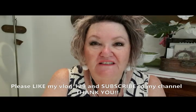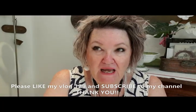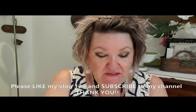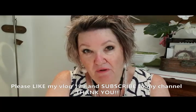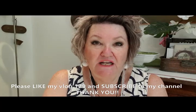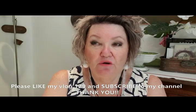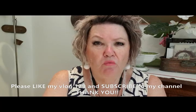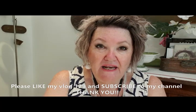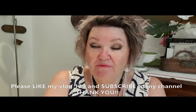Hi everyone, Amanda here. Hope you're well and getting lots of time to paint. This is my vlog number 129, all about my palette — what colors I have, why I have them, and where to start. There's a huge range of colors and brands and it's very confusing. A good way to start is what a lot of tutors say: having a cool and a warm of each primary.